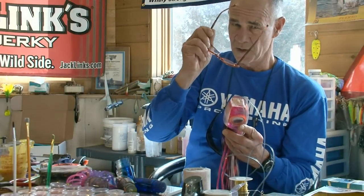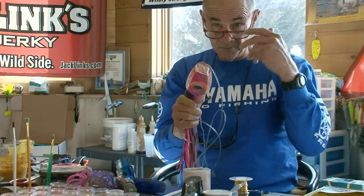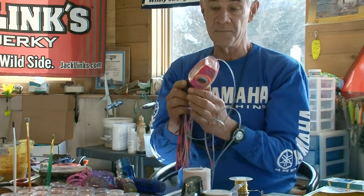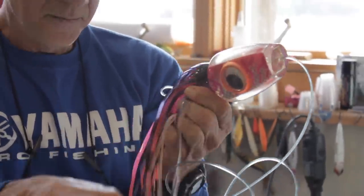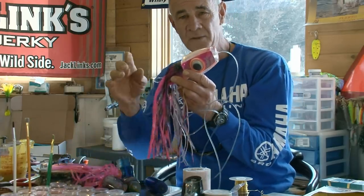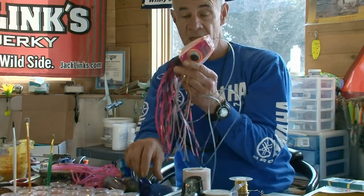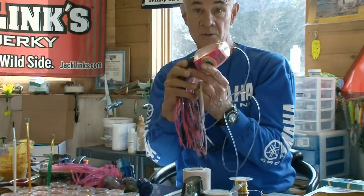Marlin lures are really interesting lures, both from the standpoint of what they do in the water and how they're fished, plus the construction techniques are quite interesting as well. They consist of a head with an insert inside, and these heads can be either long and narrow, real fat, or somewhat blunt. The higher speed that's required, usually the longer, more aerodynamic head shape. Head shapes that are more blunt in the front, or shorter, tend to move better at slower speeds.